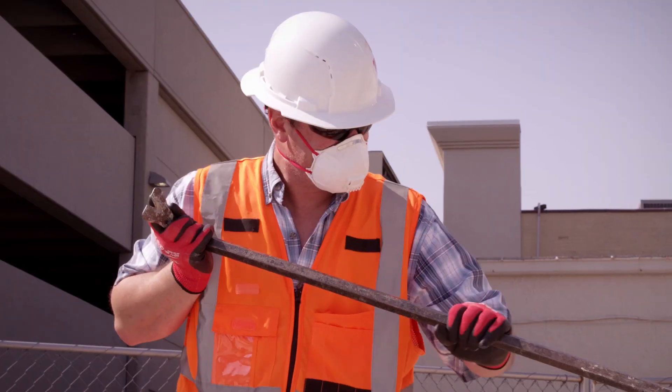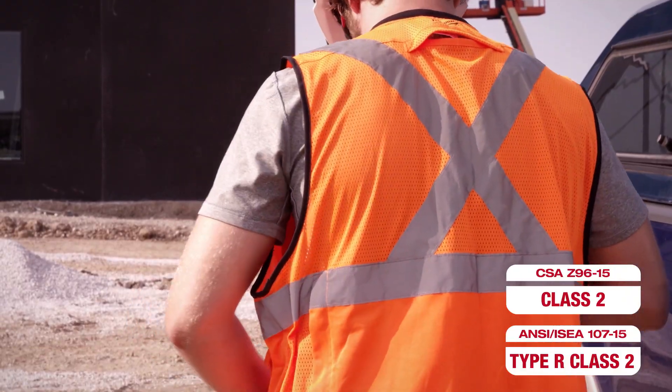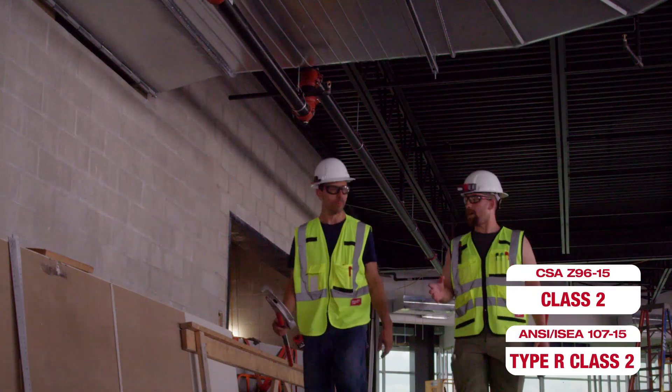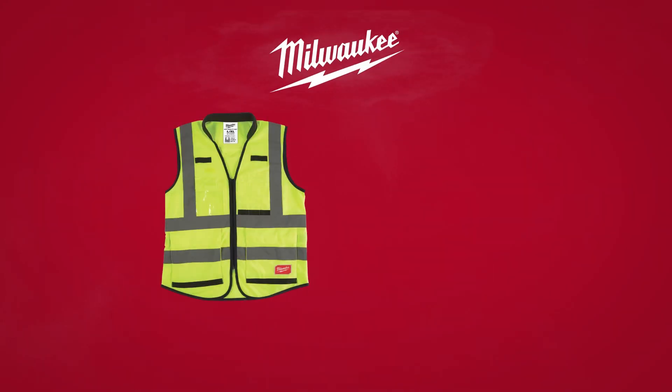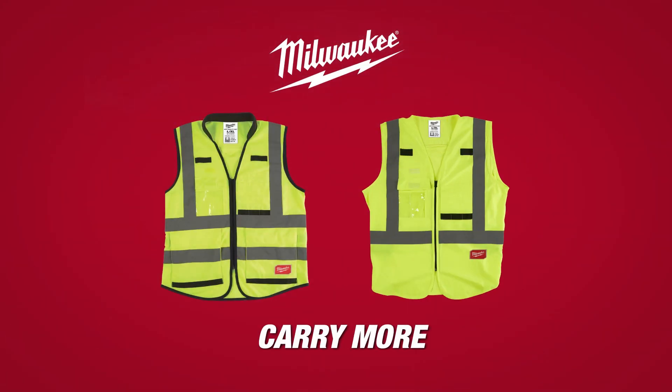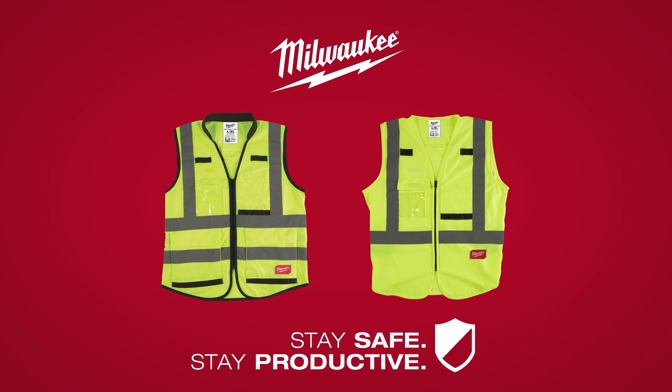Milwaukee offers both yellow and orange ANSI Class II Type R and CSA Class II Rated Safety Vests to keep you visible on the job site. Milwaukee High Visibility Safety Vests are made to carry more with reinforced pockets — stay safe and stay productive with Milwaukee Safety Vests!